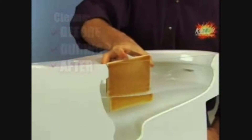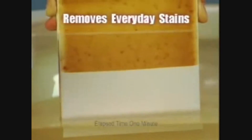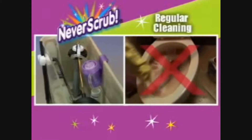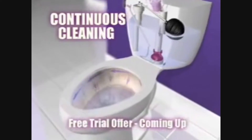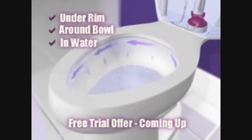Get continuous cleaning before, during, and after every flush. Watch how it removes everyday stains and protects your toilet from hard water and rust. Kaboom Never Scrub is also refillable. It fills the bowl and not the tank, so you get continuous Kaboom cleaning under the rim, around the bowl, and in the water where you need it.